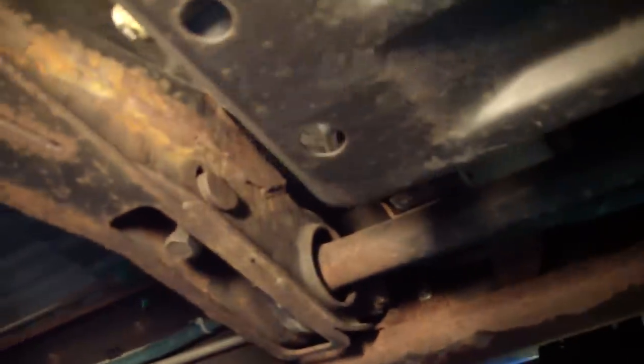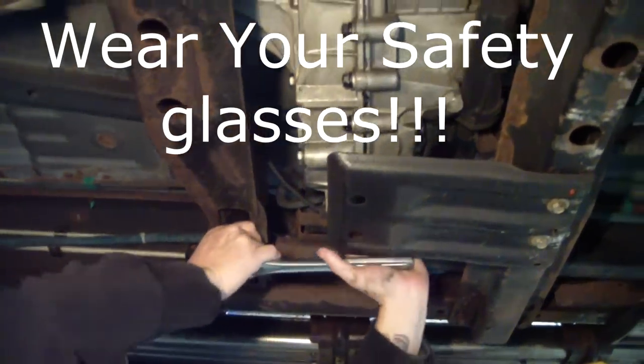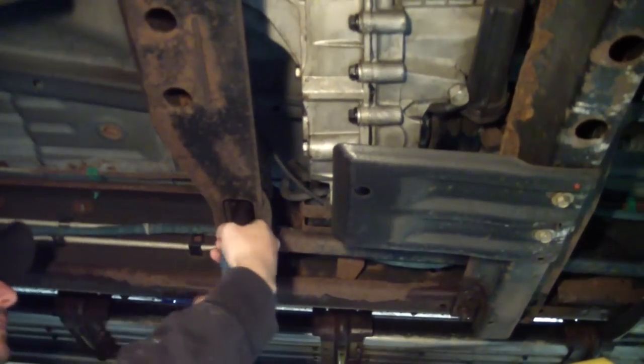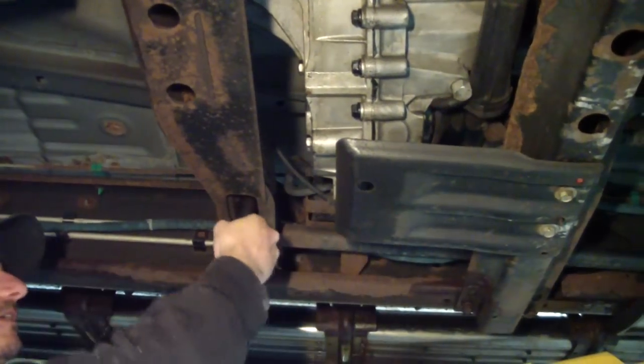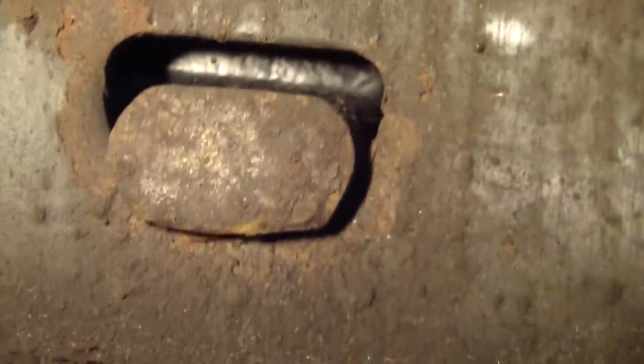The first thing we're going to do is take the tension off this torsion bar. To do that we're going to loosen this nut on this crossmember — that was held in by a keeper up there, so we'll back that all the way out. Here we've got a 19mm socket on it. He's counting the turns so we can put it back pretty close to where it was. You can see the key is bottomed out on the keeper here, so that's all we can take off of it without actually taking the keeper out.